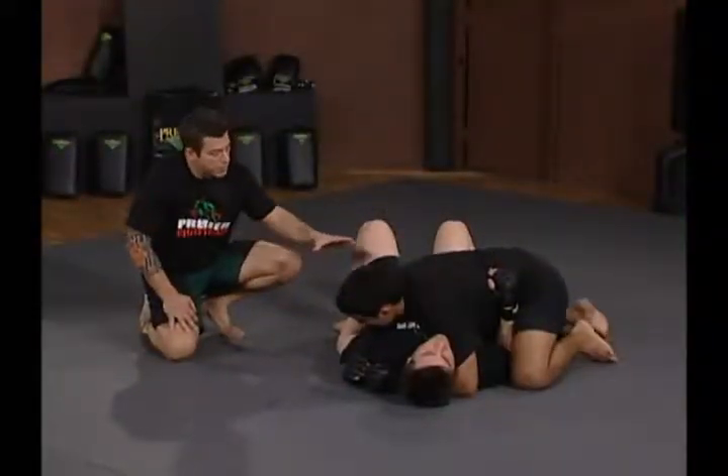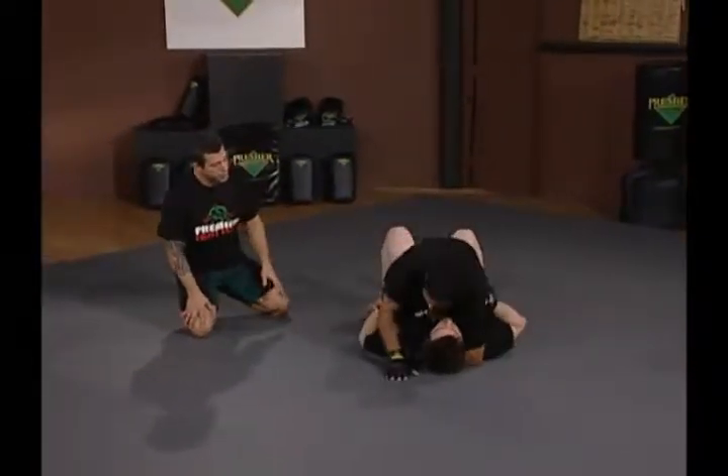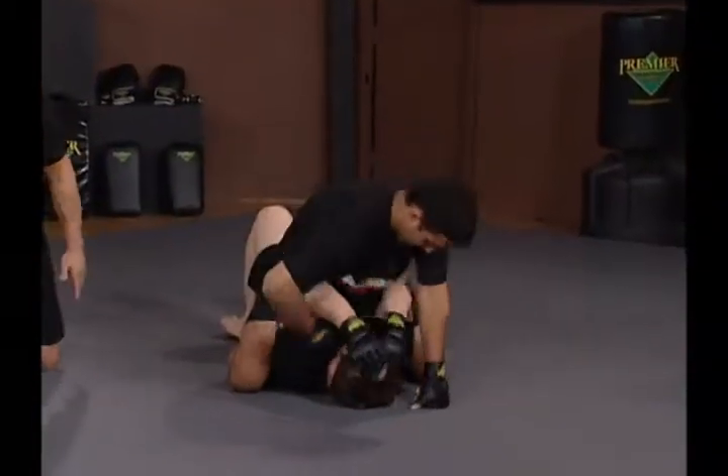Rob's going to demonstrate an arm bar from the top, starting from side control. He switches his hips and goes to full mount. He's got a good solid mount on his opponent and starts raining down punches. He slides to a high mount, which really brings Jeff's arms up.